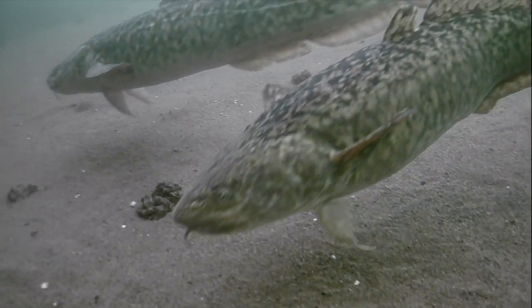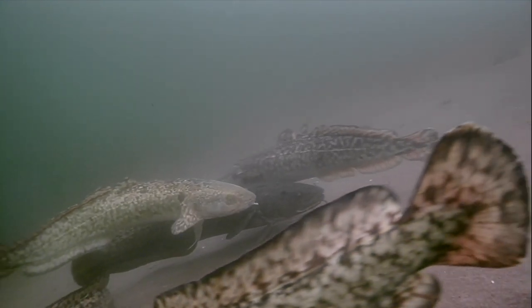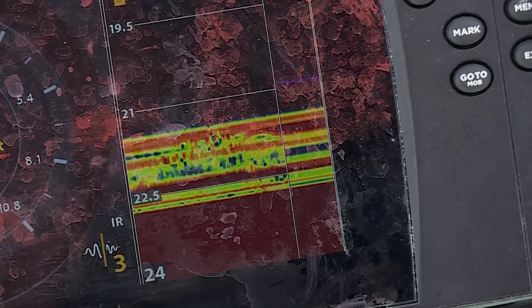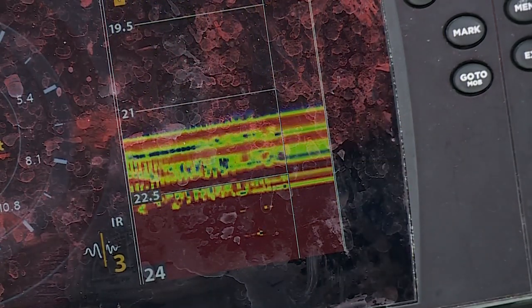Always be aware — if there's nothing on screen it looks flat, really no activity. But all of a sudden when you start to see a little bit of movement, almost like bubbles, that's a great indication that there's a fish somewhere below you.